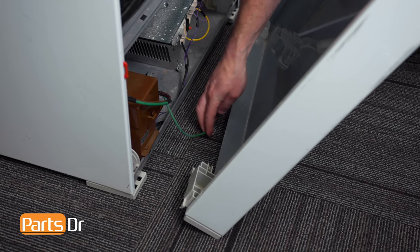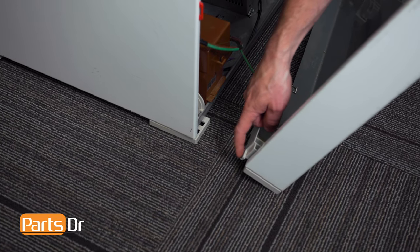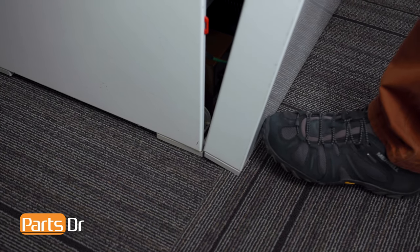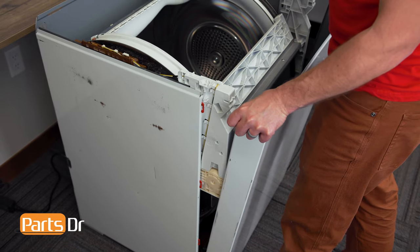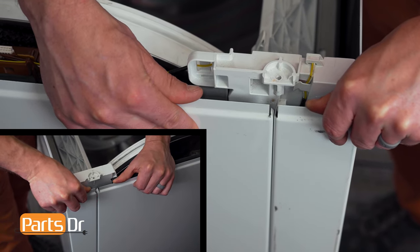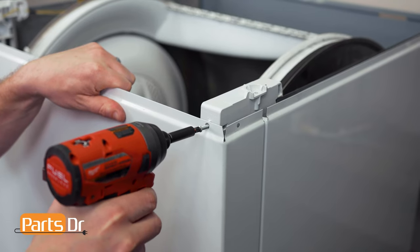Reinstall the front panel by first installing the ground wire. Align these two notches with the two notches here. Use your foot to hold the bottom of the panel in place while bending out the top edges. Align the notches on the panel while pushing until it locks in place, followed by the two mounting screws.